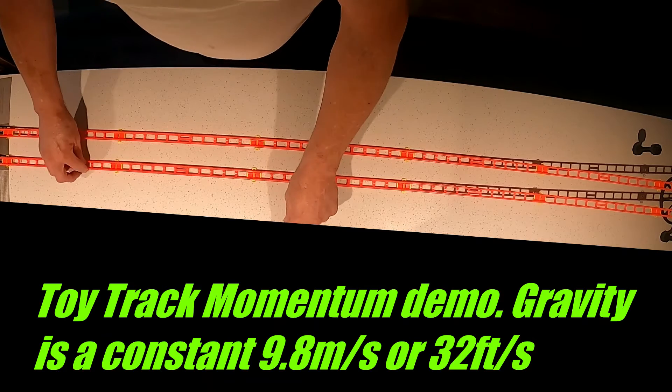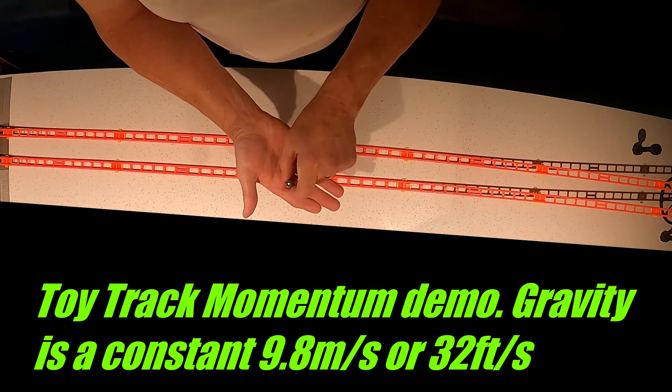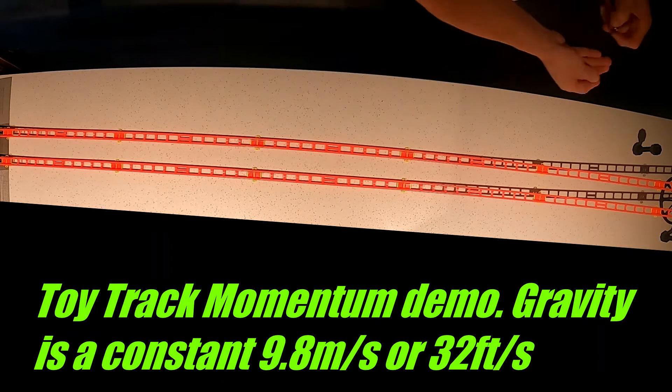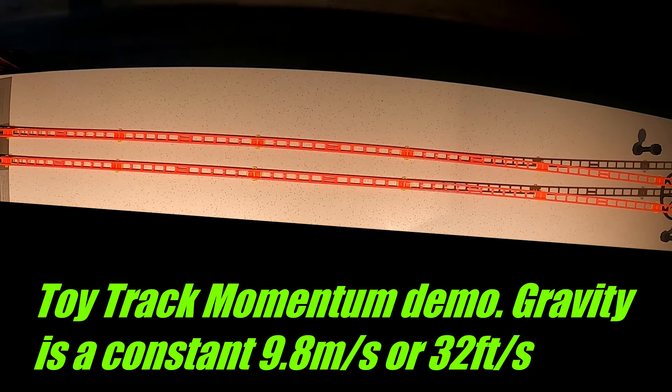We will now demonstrate it with a slightly heavier marble and a steely. I'll release them both at the same time, and they will both go to the bottom of the little track at the same rate.